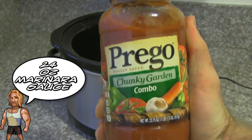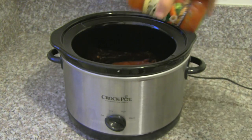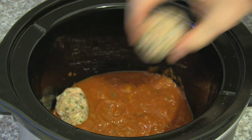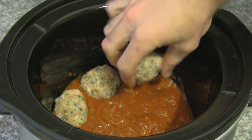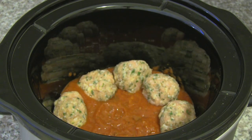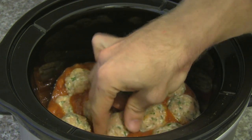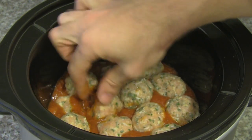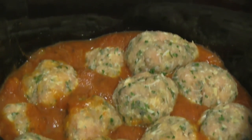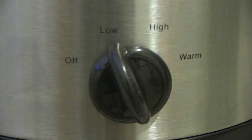Next we're gonna go ahead and take that marinara sauce and pour it into the slow cooker. Go ahead and start putting your turkey meatballs into the slow cooker. It might be a tight fit but like a dude who wears skinny jeans, somehow you make it work. They're all in there and good to go. Now we're gonna go ahead and put the slow cooker on low for four hours.